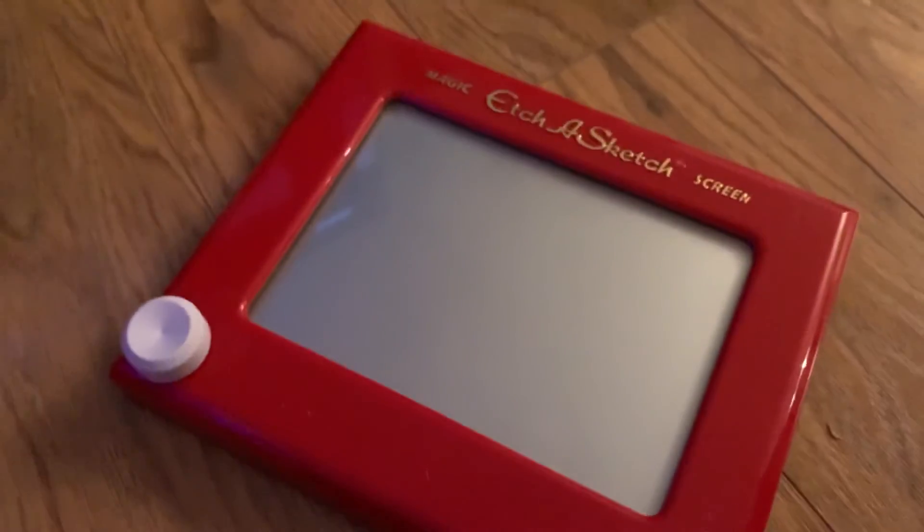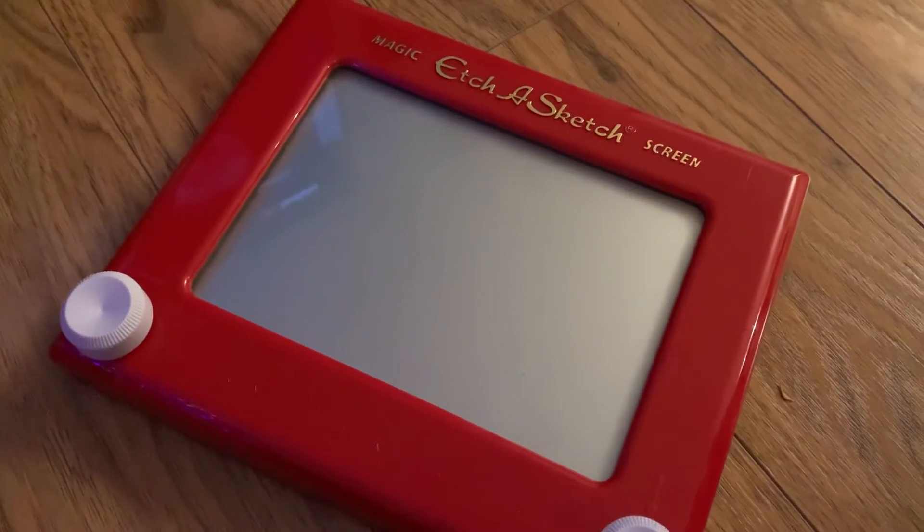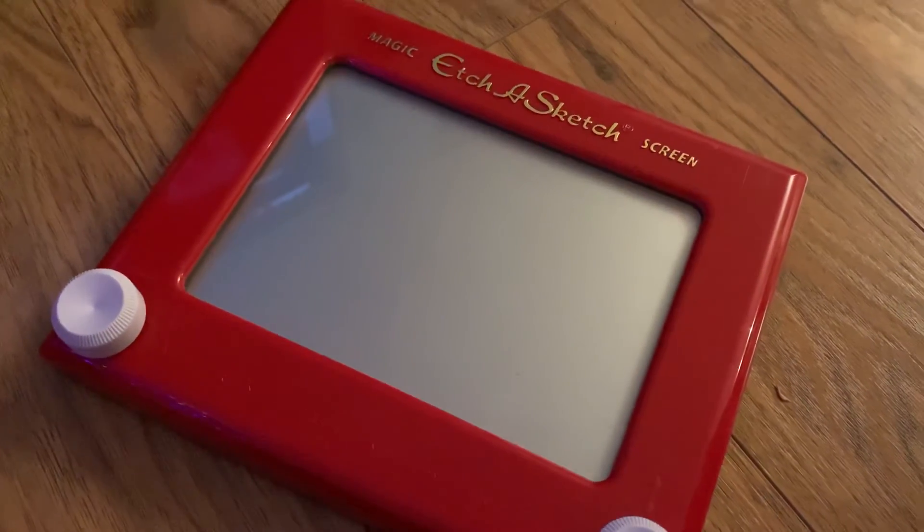So, thank you guys for watching my review of the new Etch A Sketch magic screen toy. Bye!